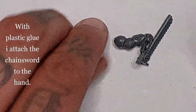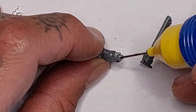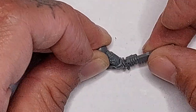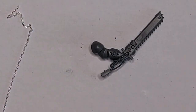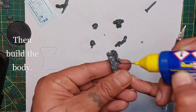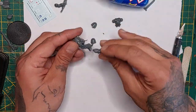I really apologize for the grainy footage. Now with some plastic glue - just a small drop - I'm going to attach the chainsword. This will bond rather quickly. Also make sure that you aim the teeth towards the outside.